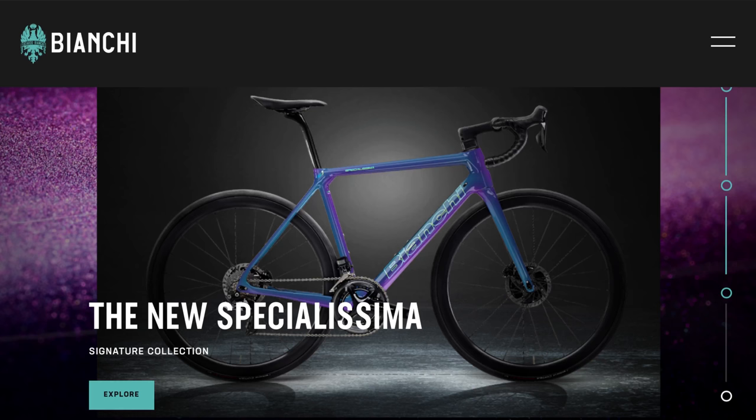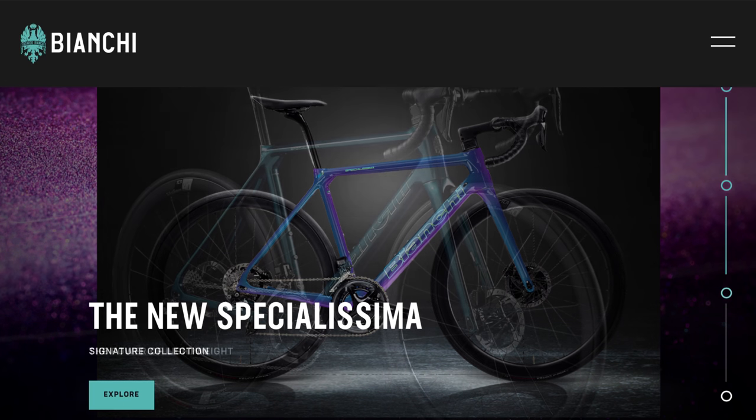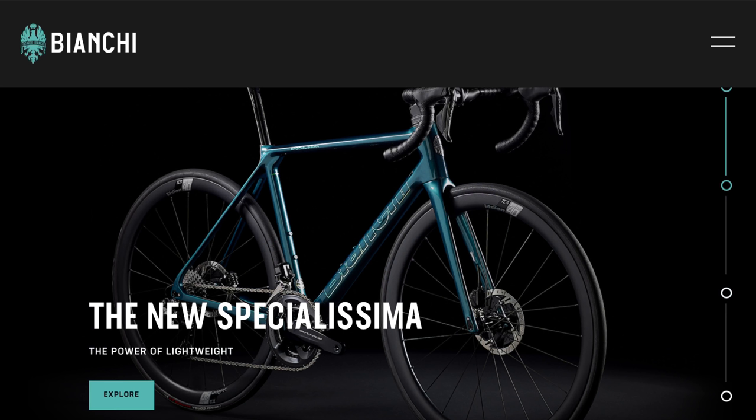Now the first thing you notice straight away is that the new Special Isma has disc brakes. To me this is not really an ultimate lightweight climbing bike, because as soon as you put disc brakes on you have a heavier wheel set. Yes, you might be able to get some weight out of the frame, but the rigidity has to be compromised and you've got heavier wheels, which means there's more rotating mass. So to me this was a little bit disappointing — they're not actually selling alongside a rim brake version.